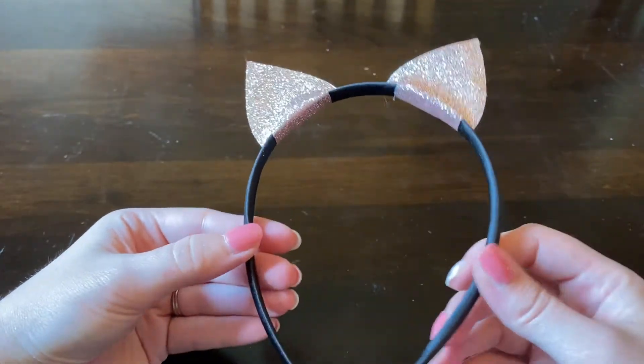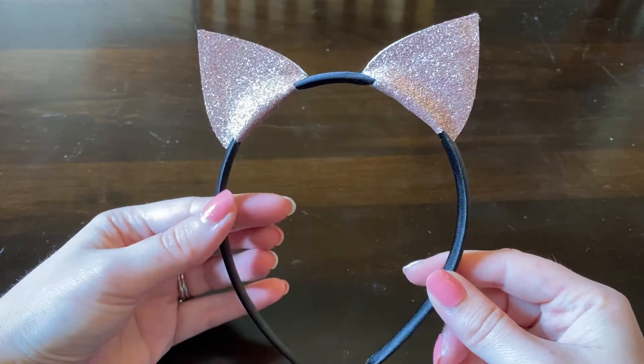Now I have some awesome cat ear headbands that I can wear out anywhere I want! My headband's done — I think it looks super cute, and I would definitely wear it again or try to make them a little different in the future. I hope you guys enjoyed making cat ear headbands along with me! Make sure to follow me next week for another Vacay Days, where we'll be making a Spotify frame. I hope you guys have a wonderful week — I'll see you next Friday, bye!